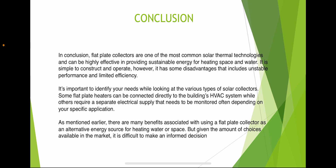In conclusion, flat plate collectors are one of the most common solar thermal technologies and can be highly efficient in providing sustainable energy for heating space and water. They are simple to construct and operate. However, they have disadvantages including unstable performance and limited efficiency. It is important to identify your needs when looking at various types of solar collectors. Some flat plate collectors can be connected directly to a building's HVAC system, while others require a separate electric supply that needs to be monitored depending on your specifications.